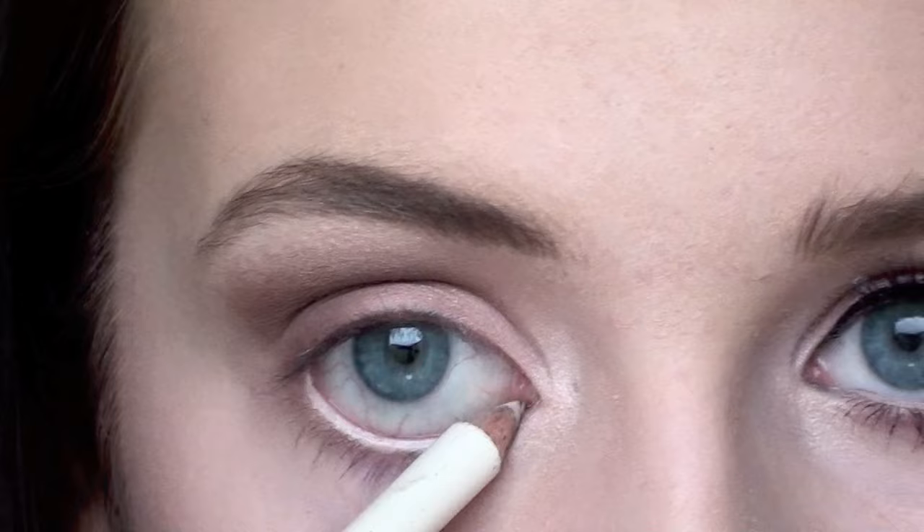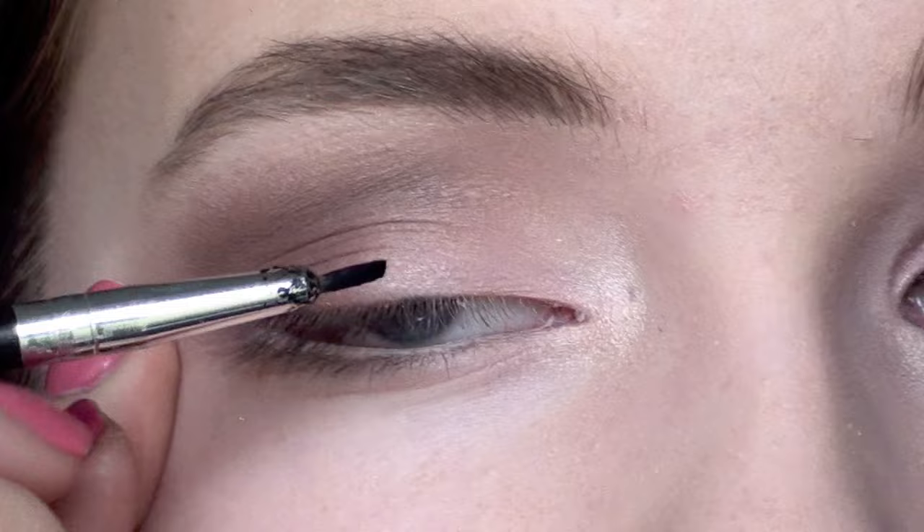To make the eye appear bigger, I'm applying a white eyeliner on my waterline. For the upper lash line, I am applying a gel liner.